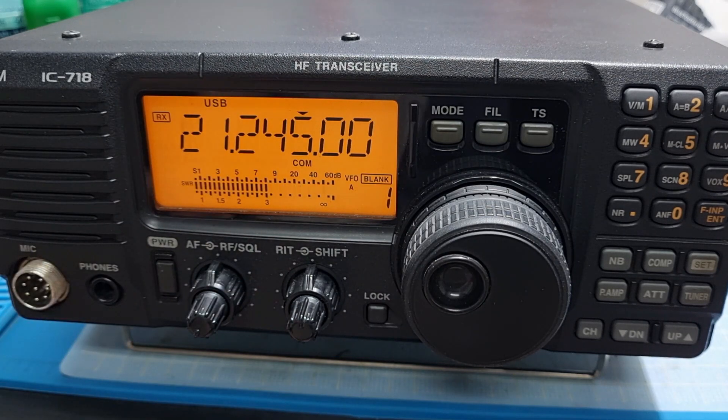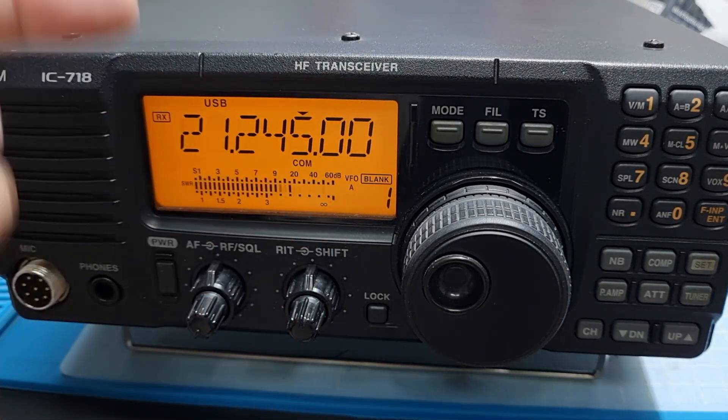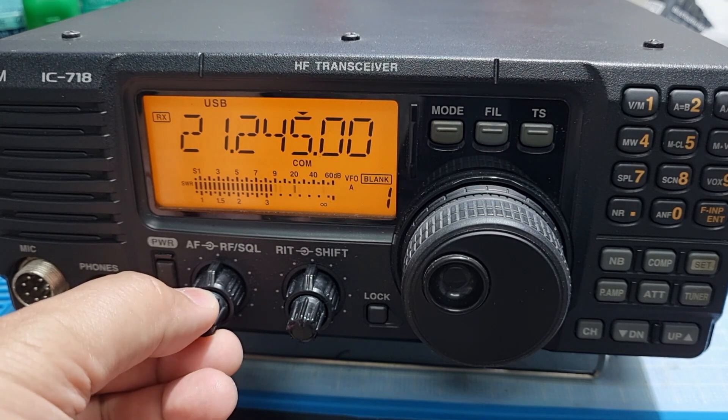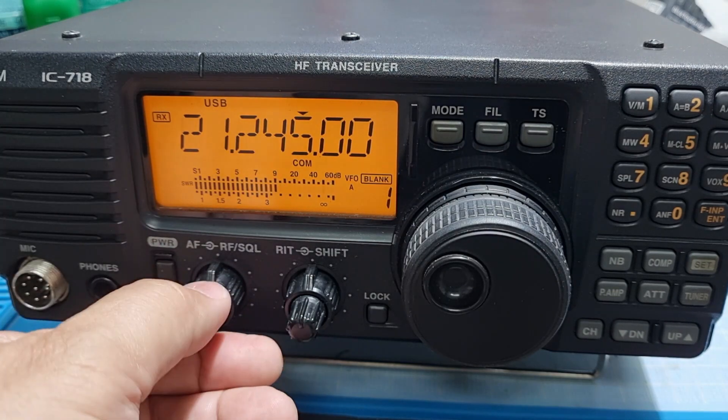The audio is very decent for the ICOM 718 without the DSP or anything. Usually when the band is very noisy, what I do is just use the attenuator, the shift, and the RF gain. And that's all I can do to control the noise.